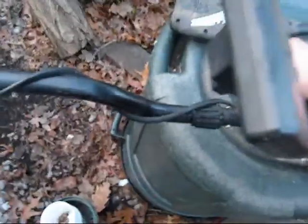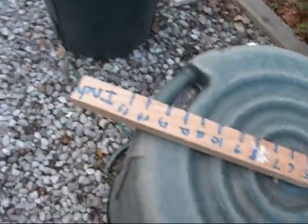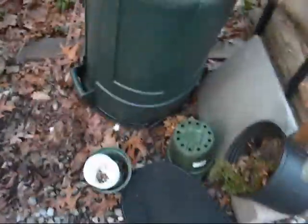This thing is a good large cent machine because large cents around here aren't that deep. Here's a 1796 large cent. That's at one inch. Around here, large cents are at five inches. About nine, eight and a half inches.